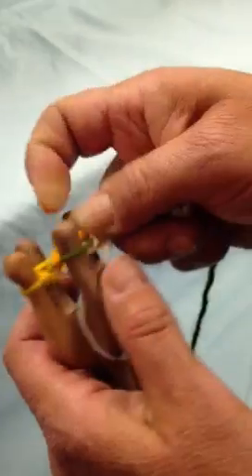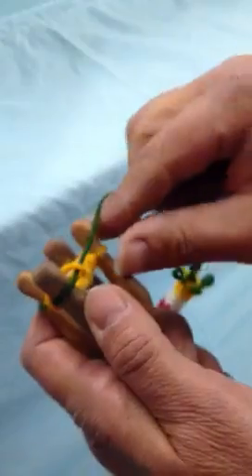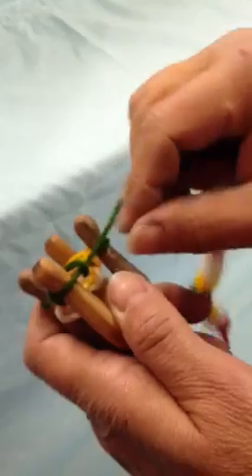Our cast-on's complete, so now it should stay well within what we're working on. We're going to continue to turn and pull over. As you can see, it's pretty easy. I only have to use my fingers to grab that bottom loop to pull it over.